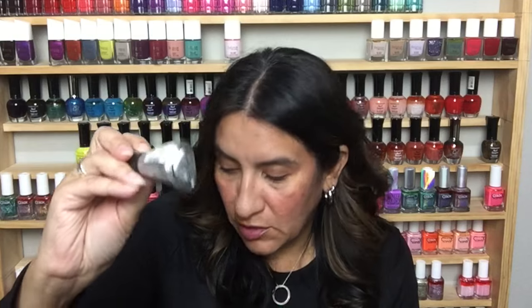Metallic and silver specifically is very in for fall. You're going to see a lot of metallic accessories — metallic boots, metallic handbags. Coach has this new mirror-finish handbag. Marc Jacobs has that tote bag — they have a silver one out this year that's amazing.